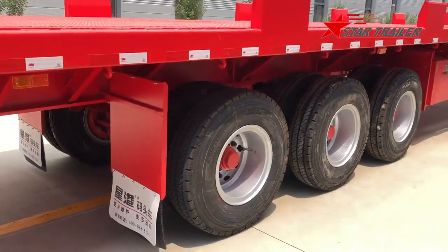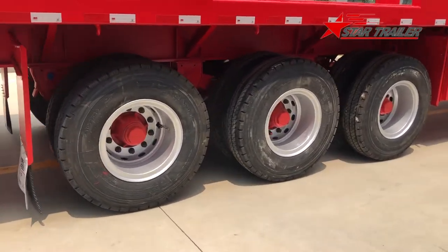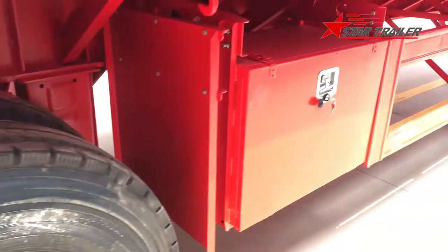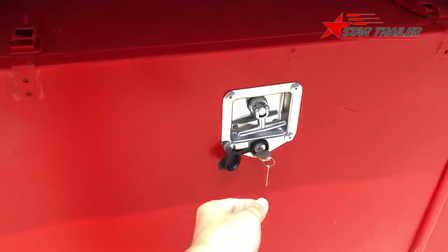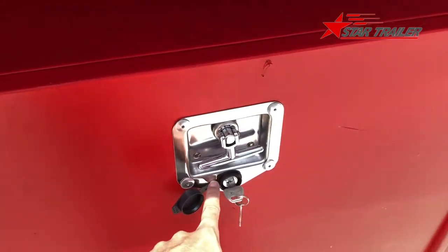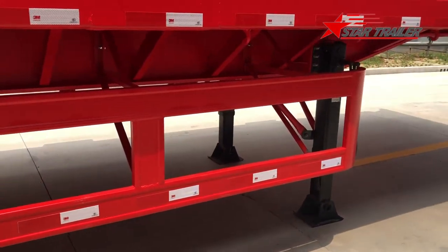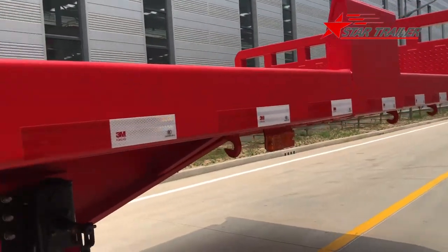Now we are out of the bottom of the trailer. Here is the side view. You can see the three axles, bolt, tire, suspension hanger, and the two boxes. We have a key and lock here — you can also put a normal lock here, so once this one is broken, you can easily use the backup. Here is the side protection, rope hook, side beam, and reflector.